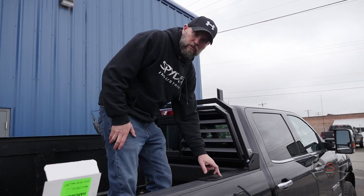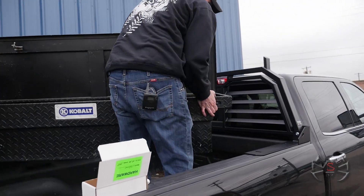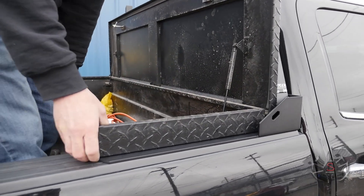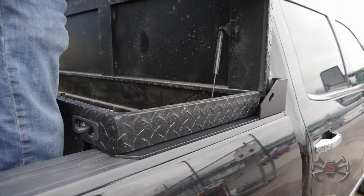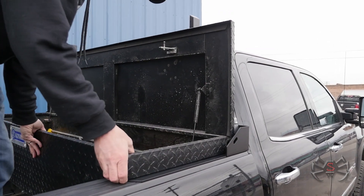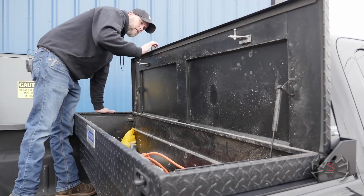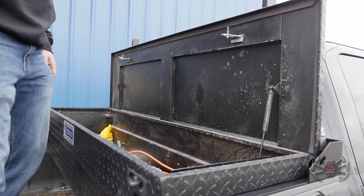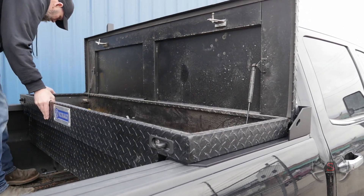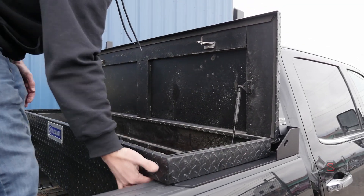We took the long stake pocket bolts out and we're going to set the toolbox up on here now that we got the headache rack aligned where we want it. We're going to set it right here and try to find a spot where when the lid is open it doesn't hit the headache rack — so we're going to check for that. We'll probably want to come this way a little bit on both sides. I think we should give a little more room than that. Then we want to center the toolbox.